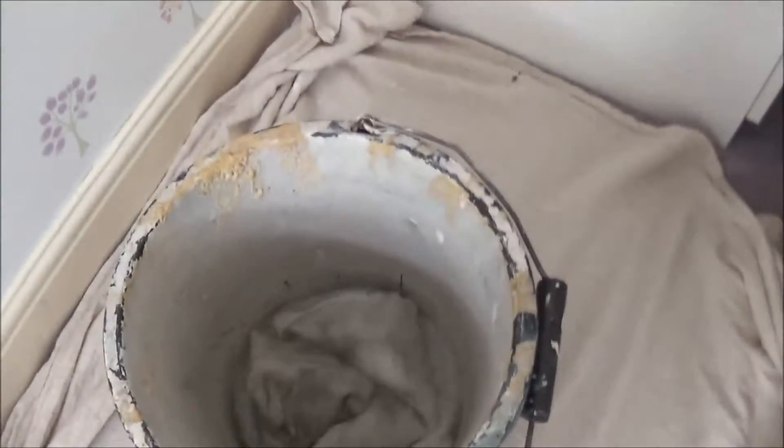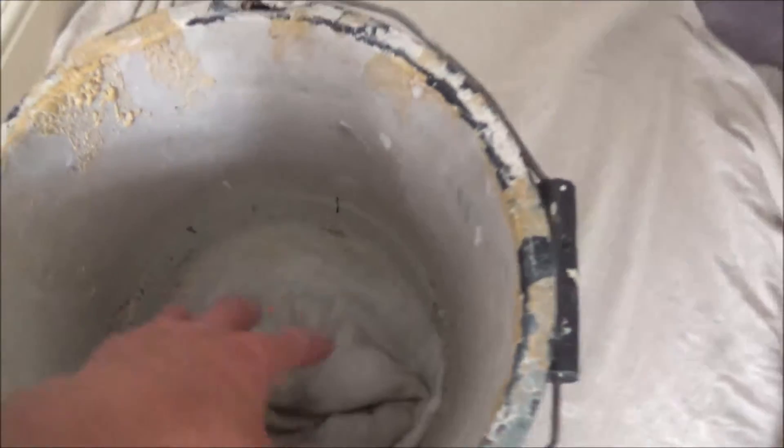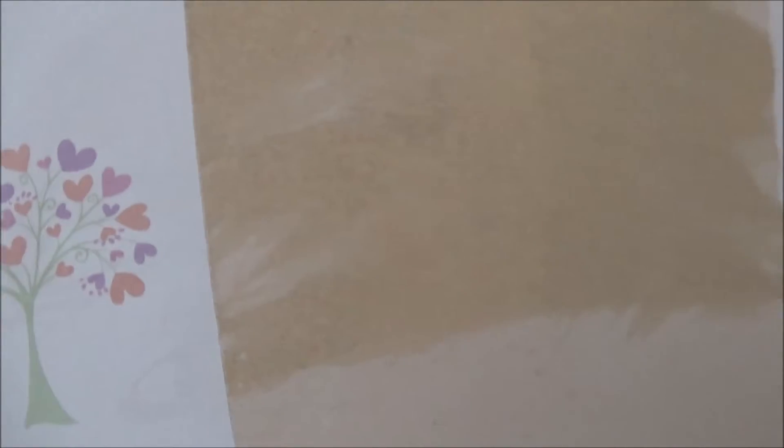Once you've removed all the surface paper, get some water in your bucket — never have too much in it, just about a quarter full. If you kick it over you've more to clean up. Using your flat brush, you can wet the backing. You can see how much that's soaking in. Once you've wetted the area, leave it for five minutes as you're taking off more paper.